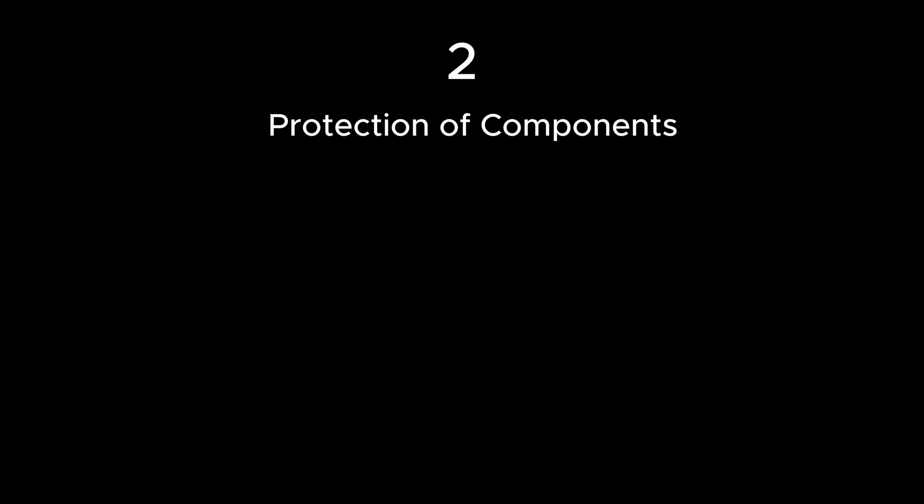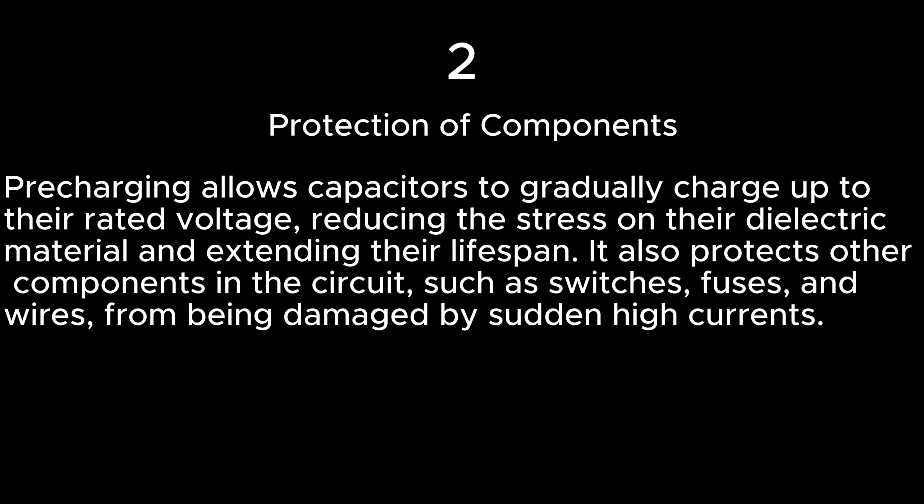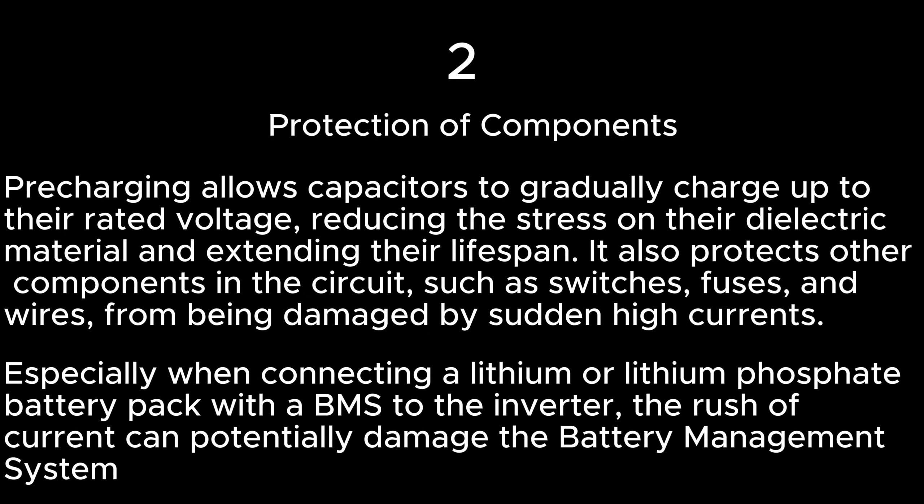Protection of components. Pre-charging allows capacitors to gradually charge up to their rated voltage, reducing the stress on their dielectric material and extending their lifespan. It also protects other components in the circuit, such as switches, fuses, and wires, from being damaged by sudden high currents, especially when connecting a lithium or lithium phosphate battery pack with a BMS to the inverter. The rush of current can potentially damage the battery management system.